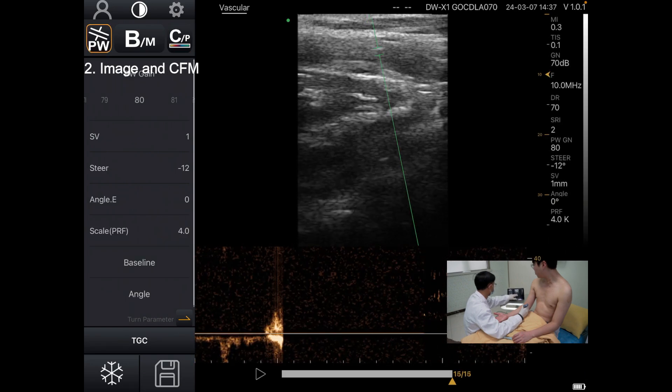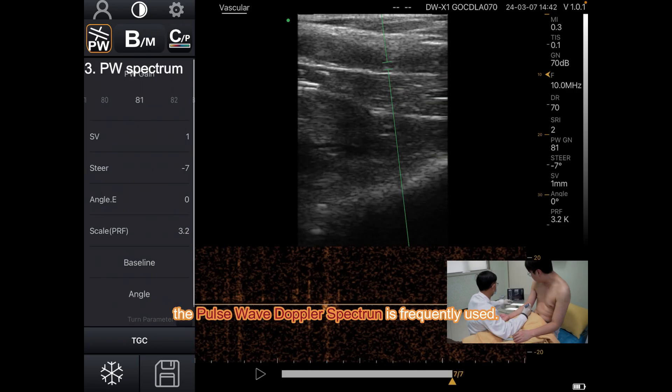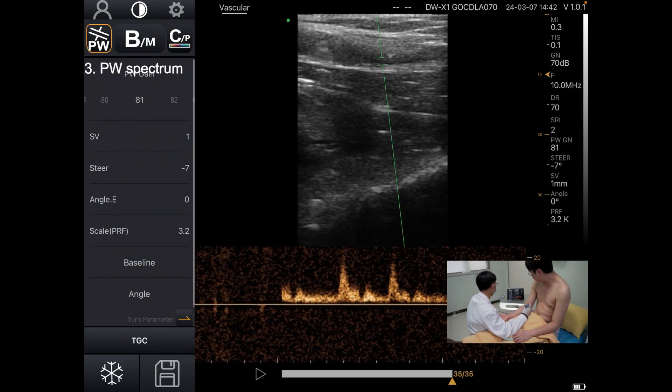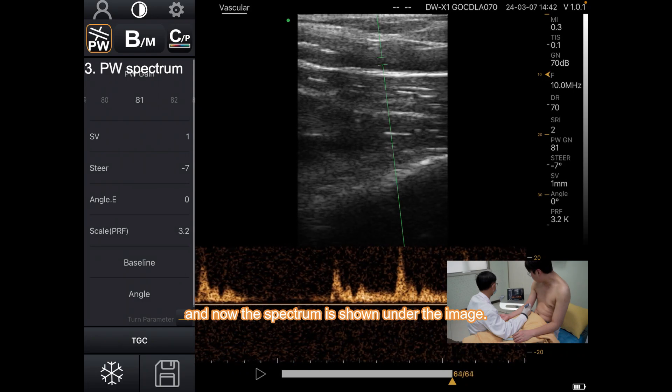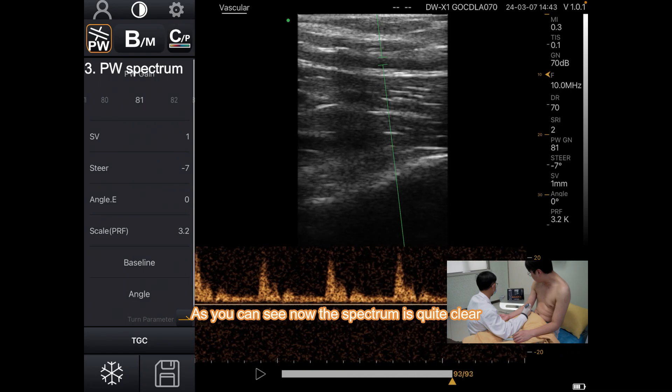Now the blood signature, and also the pulsed Doppler spectrum is frequently used. The spectrum is shown under the image, and as you can see, the spectrum is quite clear.